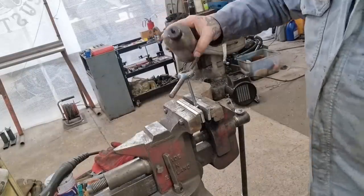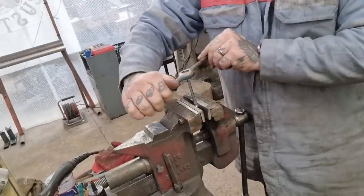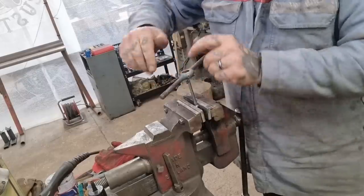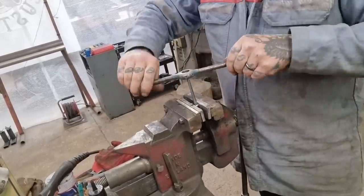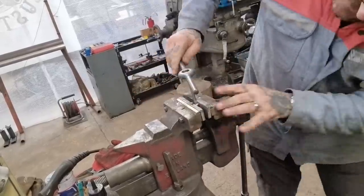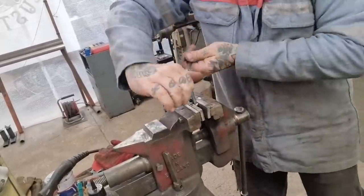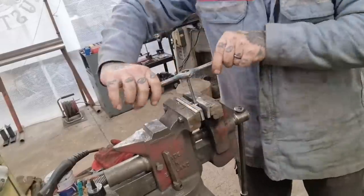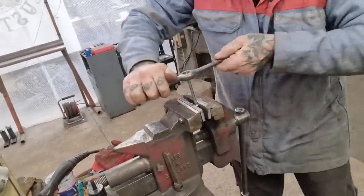Now we're coming in with a bit of the old cutting fluid. We're just going to work this round and then back to break the chip, until we get down to the shoulder — which won't take very long really, even though it's quite a fine thread.